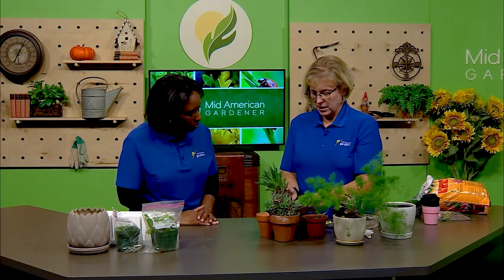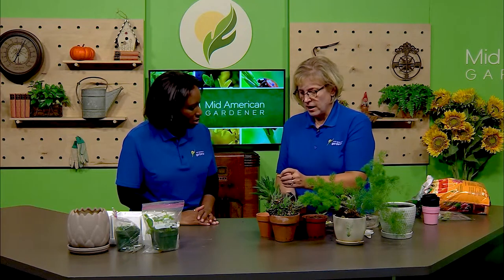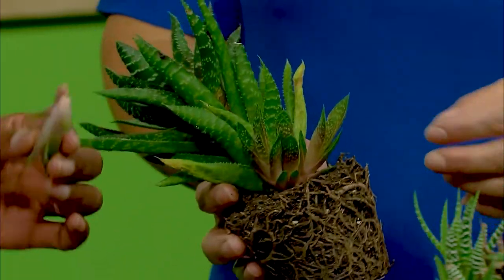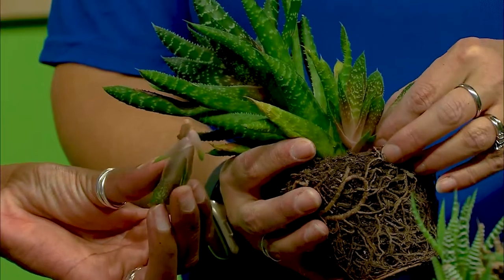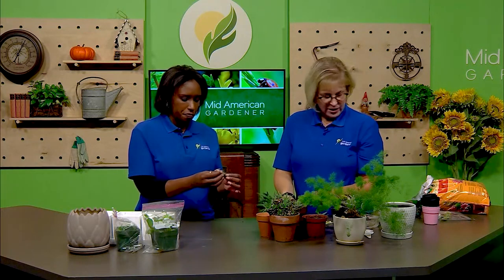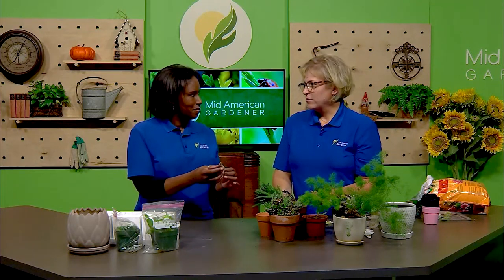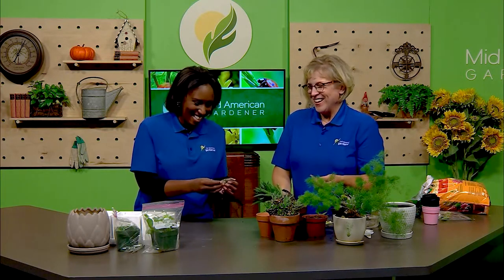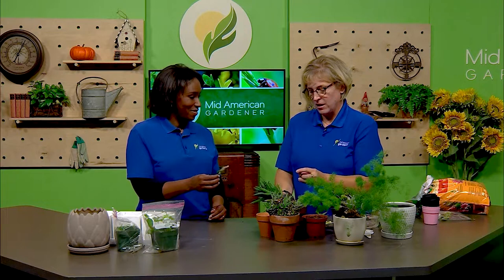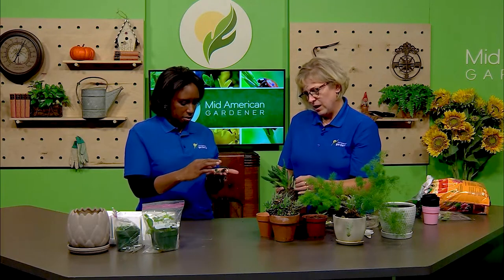One thing I do like about rosette succulents is that they tend to produce babies. When I picked this one up, one of them fell off — and you can see there's a teeny tiny root starting to grow. It could theoretically root pretty readily. At home I would let it dry off a little bit — two or three days. I have some here that I intended to let dry two or three days and it's been two or three weeks and they're fine. Succulents are very forgiving.